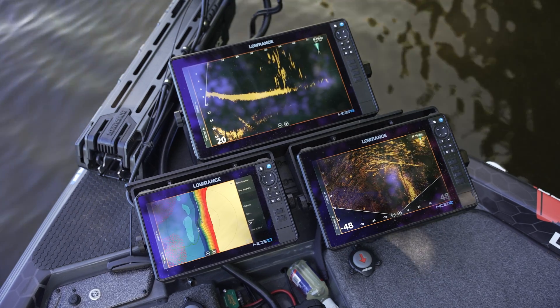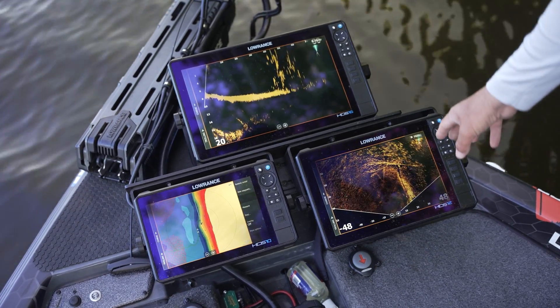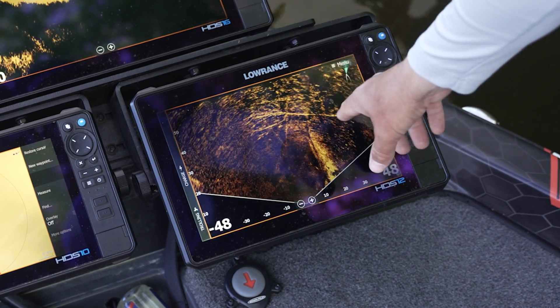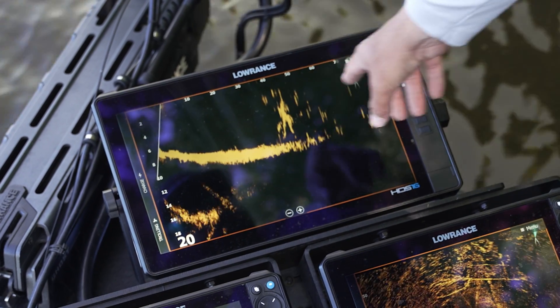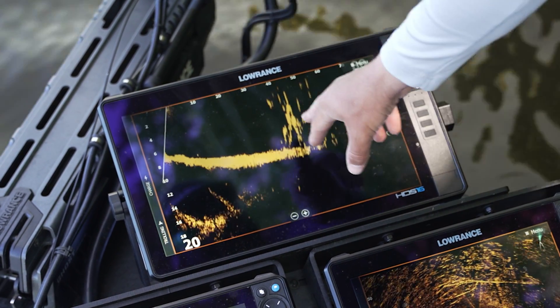We have two different Active Target 2 transducers and we've ping synced them. You can see right here on our scout mode transducer running off this HDS Pro 12 — we've got a laydown running right off the bank, which is right up ahead. And on this HDS 16 Pro, you can see the end of that laydown.